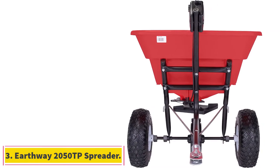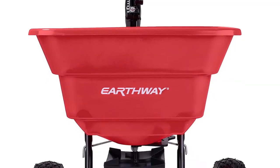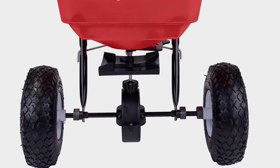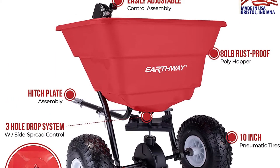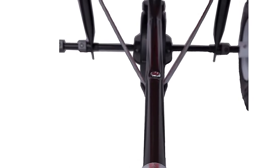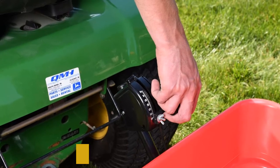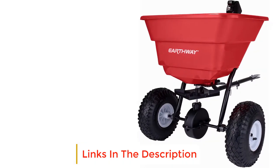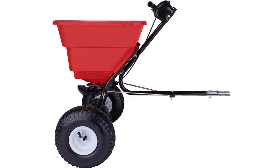At number 3, Earthway 2050 TP Spreader. This one is definitely among the best pull behind fertilizer spreaders for many reasons. To begin with, it comes with a handlebar control which helps in convenient releasing of the hopper contents. The capacity of this hopper is 80 pounds and this model is only meant for small gardens. You can simply attach this model with a mower and pull it for usage. It fits all lawn tractors. It is constructed with powder coated steel which increases the durability and makes the hopper resistant to oxidization. The 10 inch pneumatic tires are smooth in running and can run on any terrain.